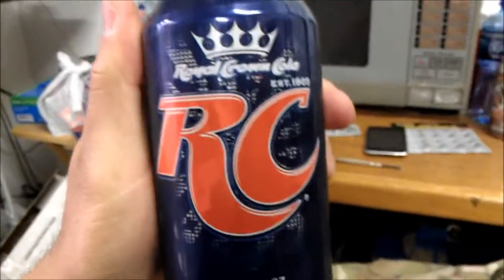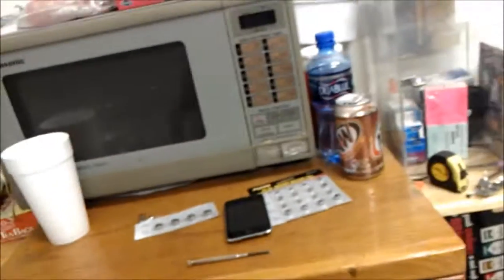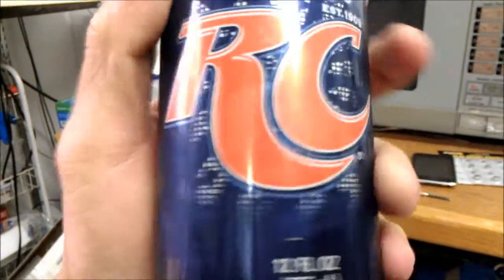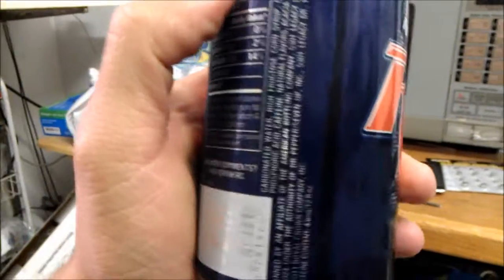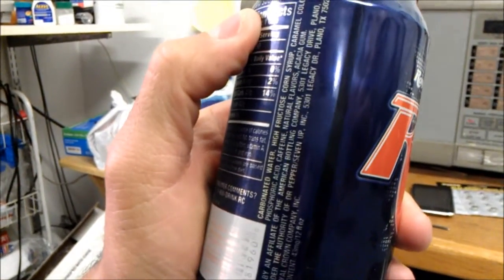Alright, well, it seems that this cola has a lot of different tastes compared to Pepsi or Coke. It's sugary, but it's got a unique taste — I can't really get my taste buds on it.